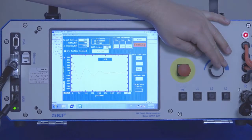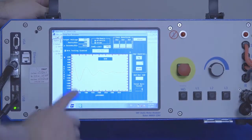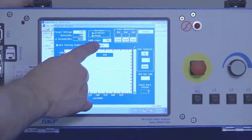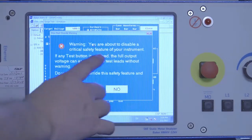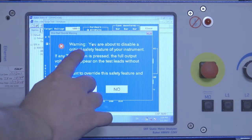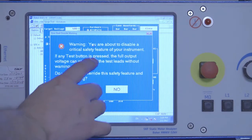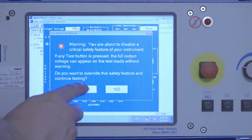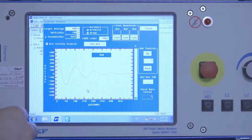Once the test voltage is achieved, you can stop ramping and release the test button, ensuring you have a stable wave. If you're satisfied with the wave, hit the Set Reference button. There will be a warning letting us know we're about to disable a critical safety feature of the instrument, so that any time we hit the test button, the voltage will go right back up to our test voltage. We want to do that for armature testing only — click Yes to accept that.